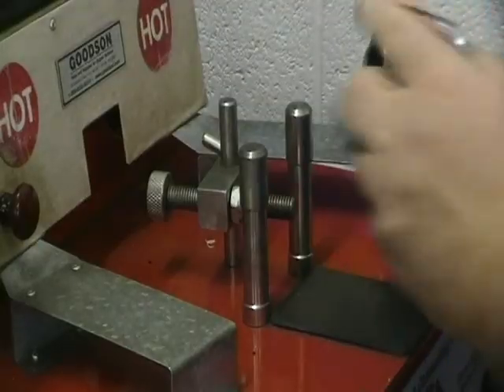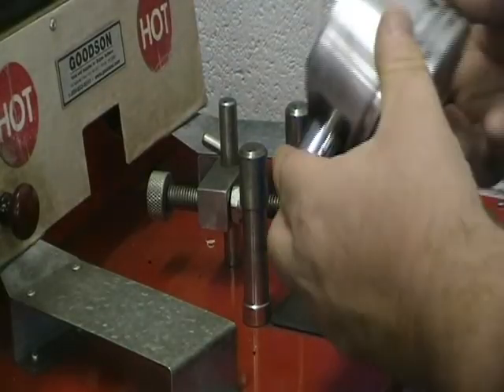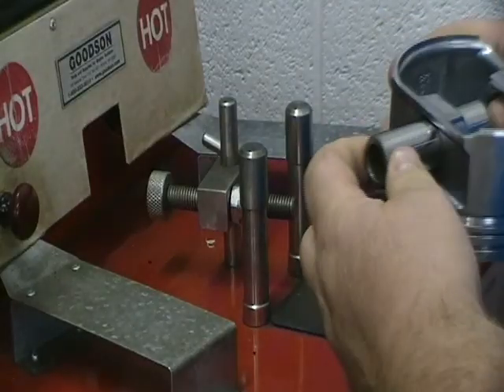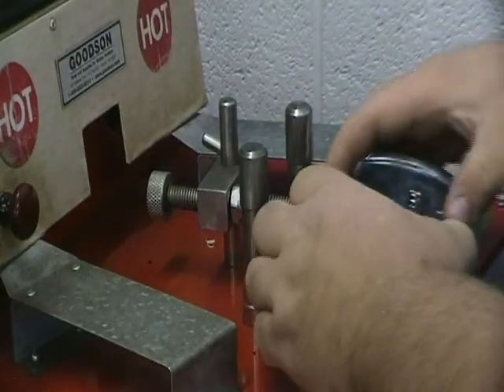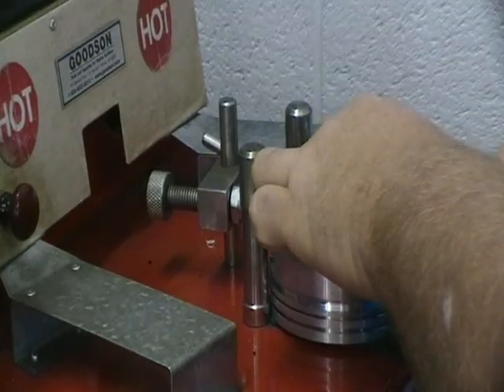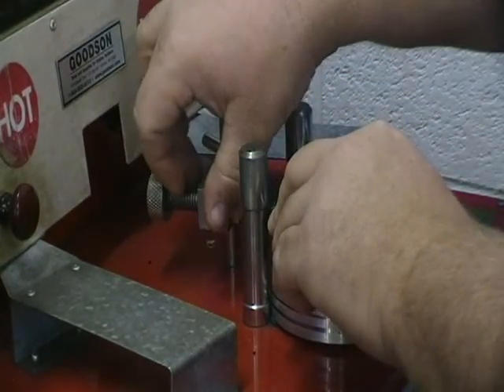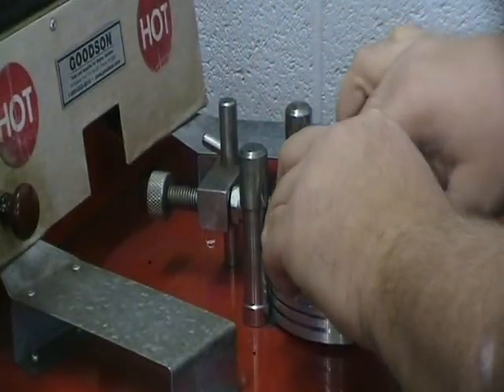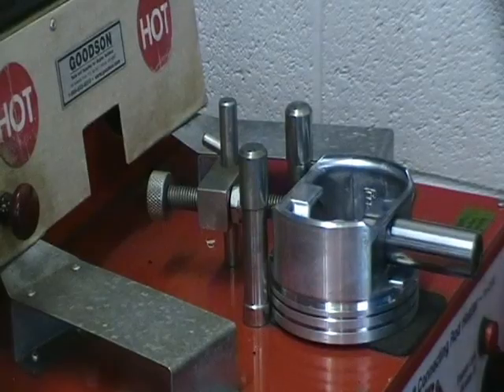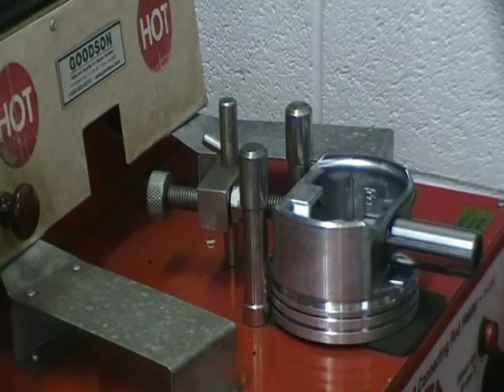On your piston you have the arrow pointing forward and you have the pin. When you heat up the rod, you want to be able to stick it in there but you want it to stop at the right distance. So we've adjusted this so that the rod cannot go any farther. That is how you set that part of it up.